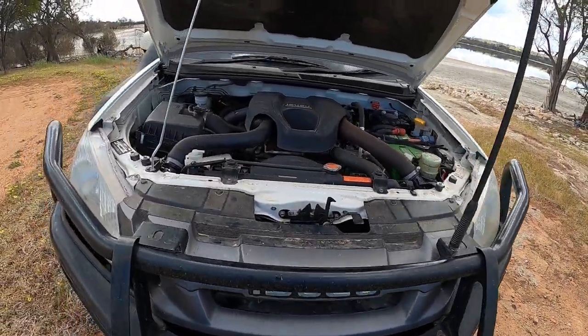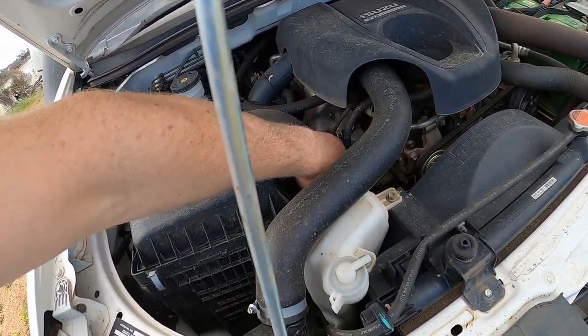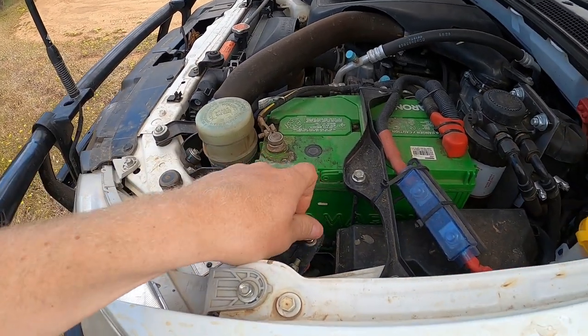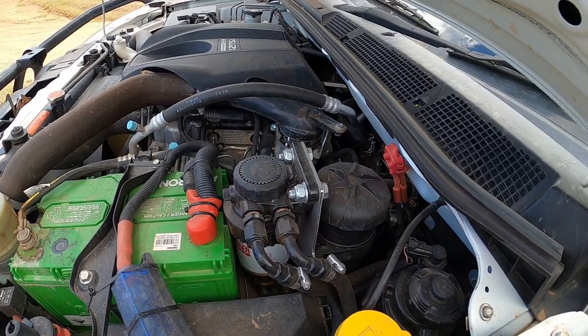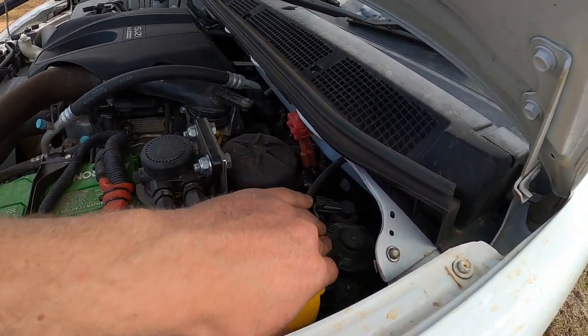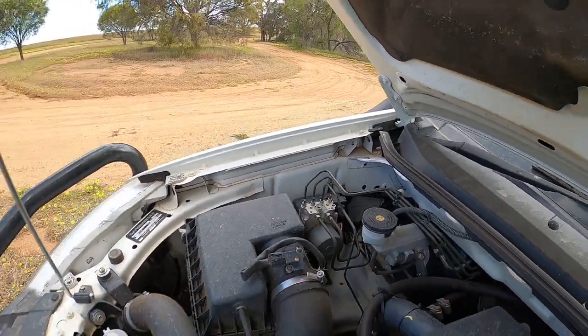Under the bonnet there hasn't been too much. There's a rear diff extended breather. I have fitted a bigger battery — an Ameron N70 — and then you've got your winch isolator. We're running the dual bracket arrangement: a 30 micron pre fuel filter and then the OEM, which I think is a 5 micron. We also have the Provent 200 catch can. We did have an HPD catch can but after receiving a report from Curtin Uni — and catching almost nothing with it — we went to the Provent. It is significantly better in terms of efficiency. There's a full post on the website about that.